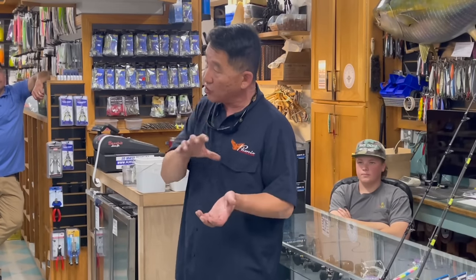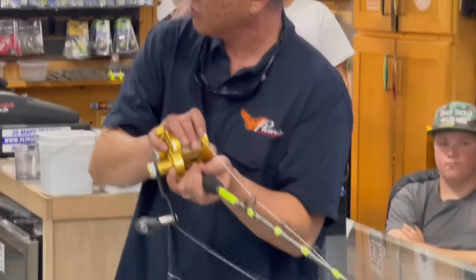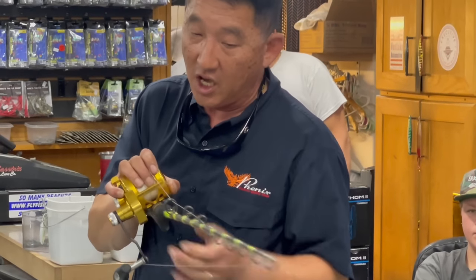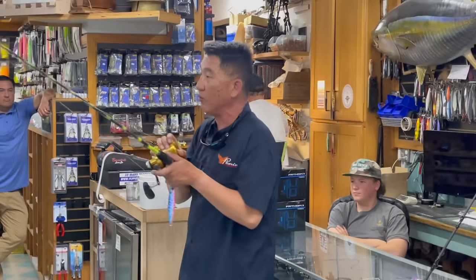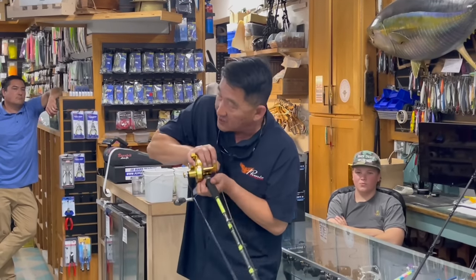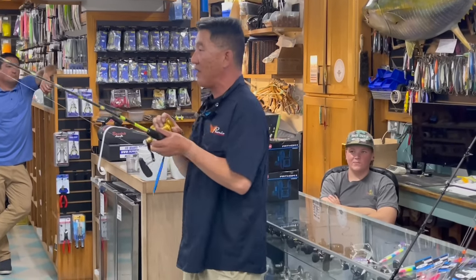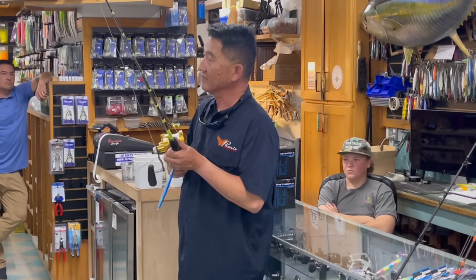Make sure you grab the spool. I literally just claw onto the spool and give it a couple of good hard hits. You can swing to the side — whatever's comfortable for you. I like to swing sideways and really drive that hook into them.